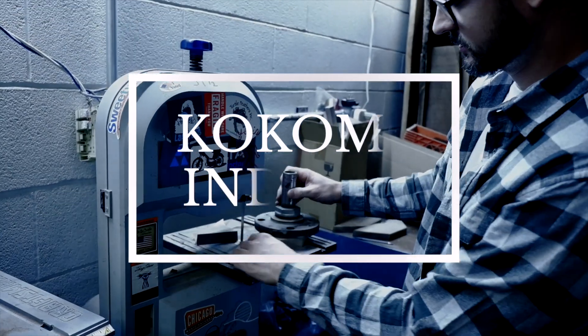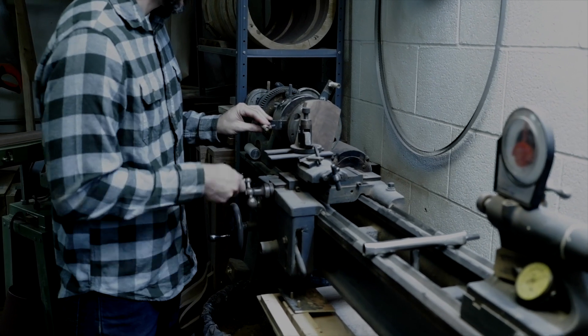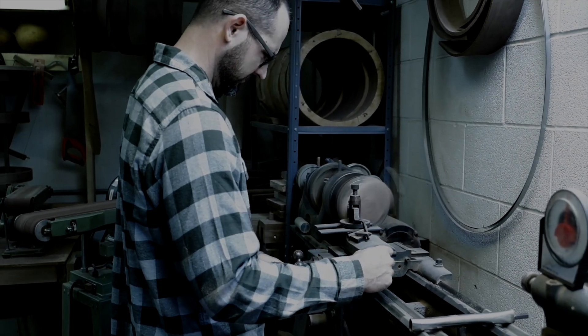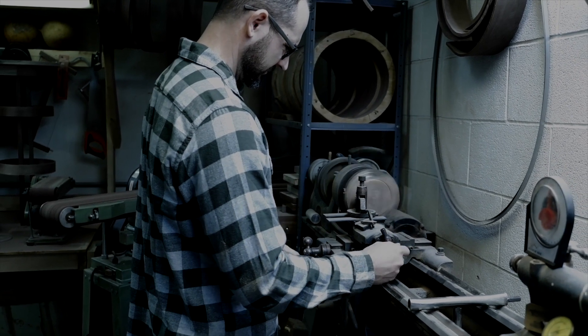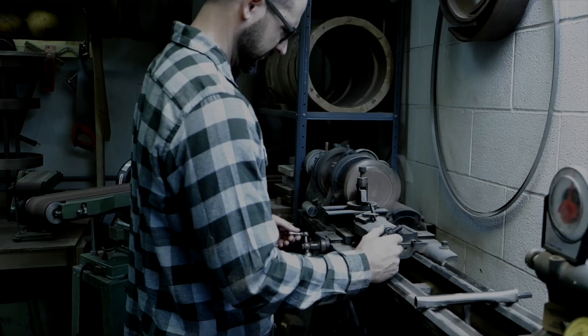I made my first banjo out of a frying pan. It had paper clips for the frets and the neck was just roughed out of a two-by-four, and it was a banjo.